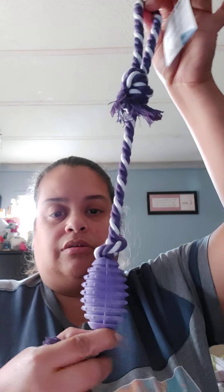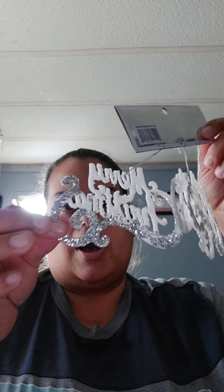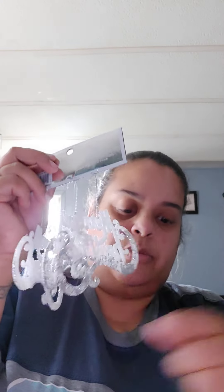I also got these for the Christmas tree — it says Merry Christmas, so very white, and they come with three of them. I wish they had pink ones, like white and pink, to match with the rest of the theme. But maybe I can get more and just put pink glitter on top.